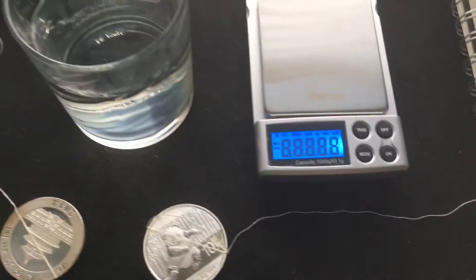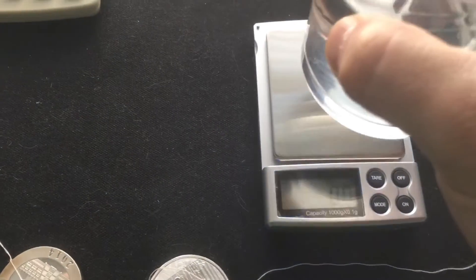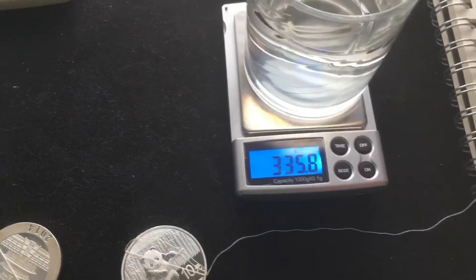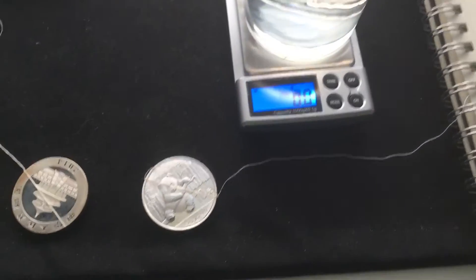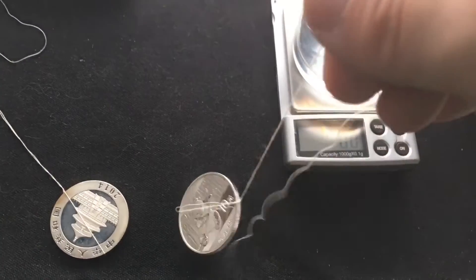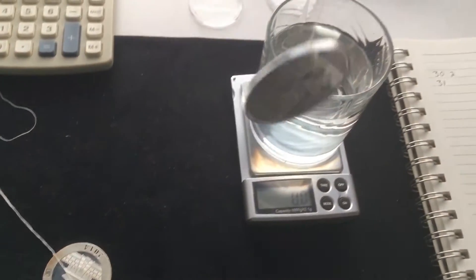The next thing you want to do is get the glass of water, put it on your scale, and tare it down to zero. I'm going to do the real one first because I want to put it on the dry towel right after.